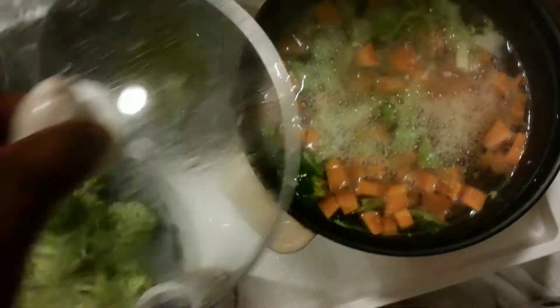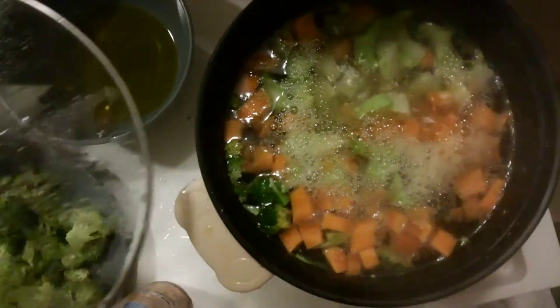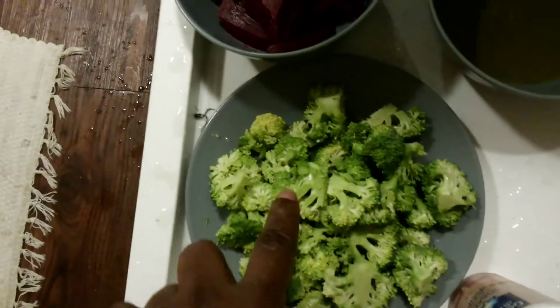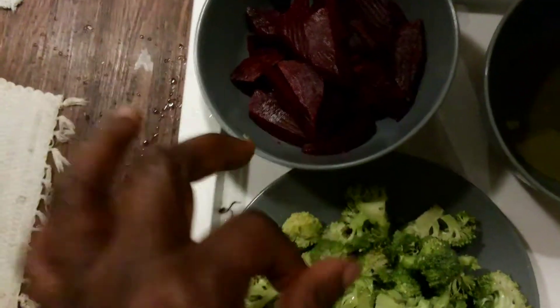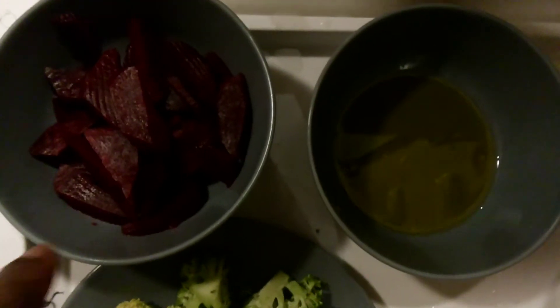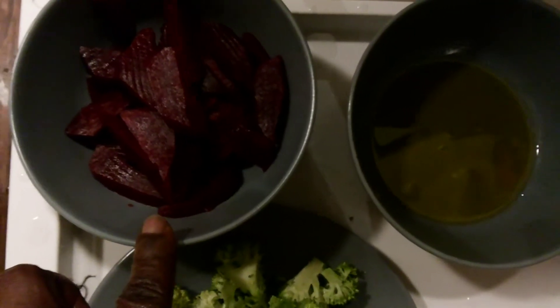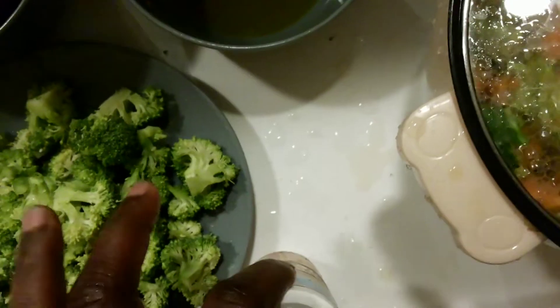This is still boiling — we just leave it for another five minutes. Then we'll add the broccoli, which I've diced into smaller bits. The beetroot I'm not putting in because it's already cooked, so the beetroot will be left alone. The broccoli will be added into this. We'll add salt towards the end.